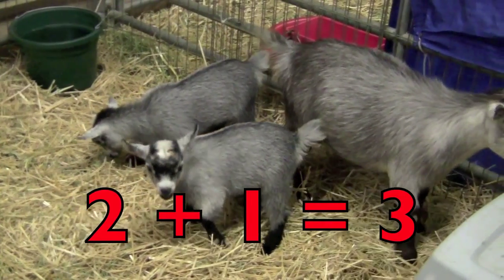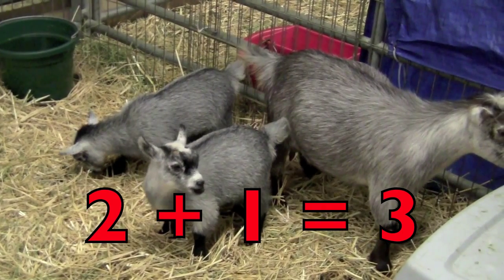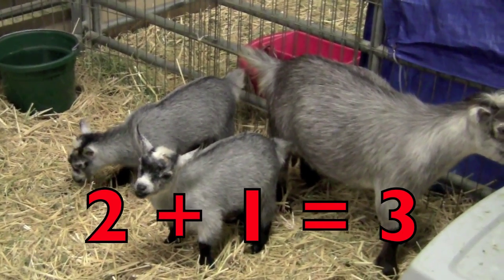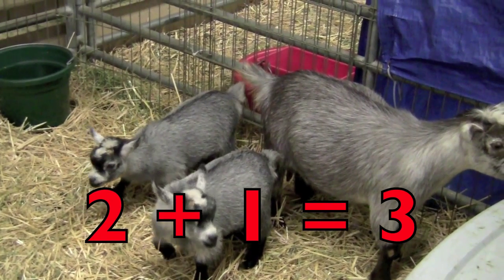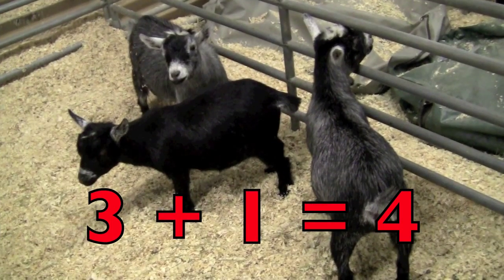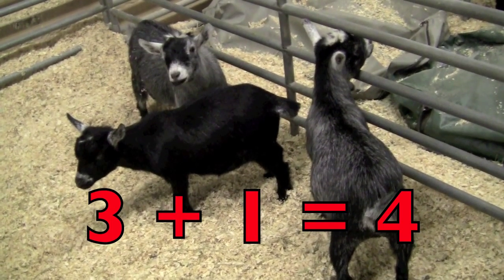Here, boys and girls, we have two adorable baby goats with their mother. So two baby goats plus mother goat equals three goats. Boys and girls, do you see the three goats here?